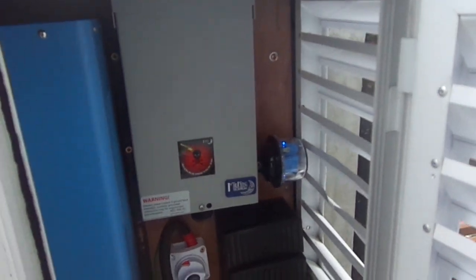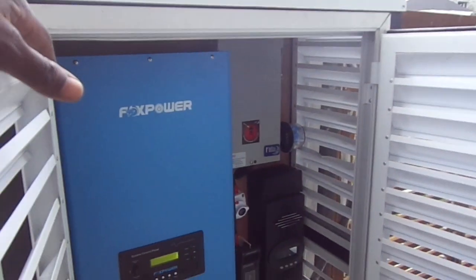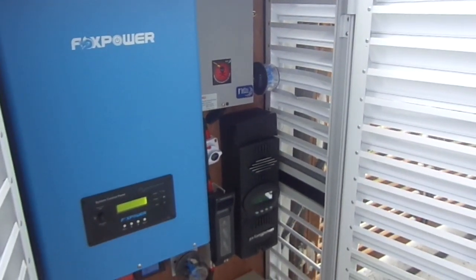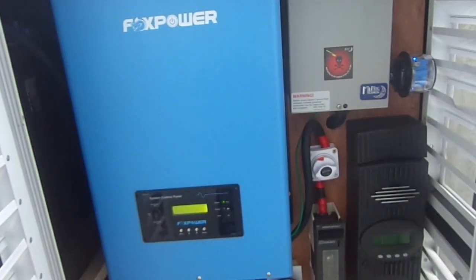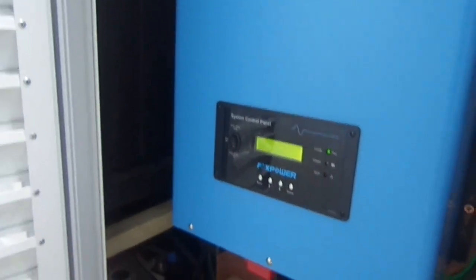So here we are at Lekki, rounding off now. We've done the testing of the inverter and tested the output. The building electricians are yet to complete the job in the house, so we're not connecting the inverter at this time — the output is taped up and wired up. We'll come back for commissioning once they're done, and I hope the building owner is going to enjoy this system. It looks pretty well done and ventilation will not be a problem here.